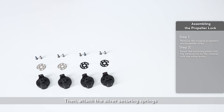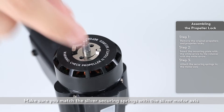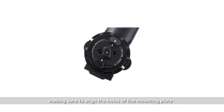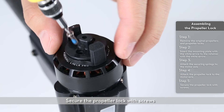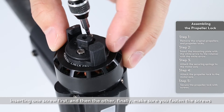Then attach the silver securing springs. Make sure to match the silver securing springs with the silver motor axis. Attach the propeller lock to the motor axis. Make sure to align the holes of the mounting plate securing the spring with the holes on the motor. Secure the propeller lock with screws, inserting one screw first and then the other.